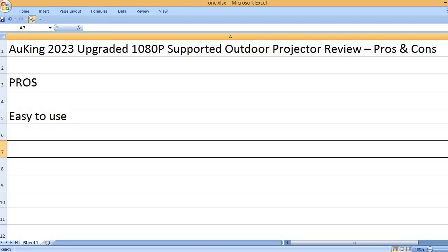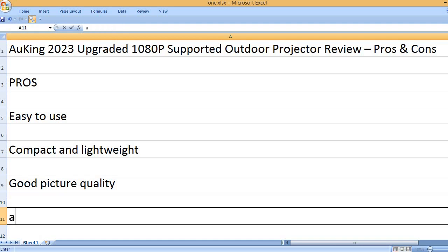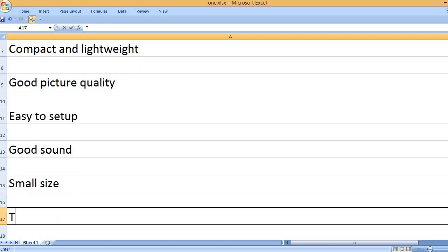Easy to use. Compact and lightweight. Good picture quality. Easy to set up. Good sound. Small size.